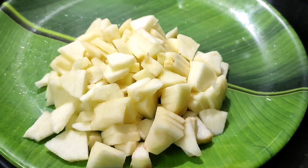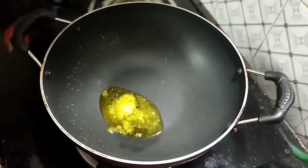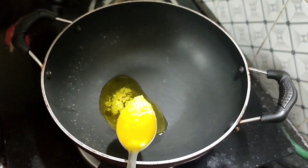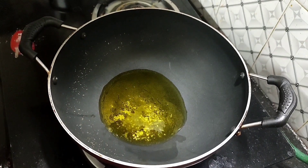We will cut the apples. We will add a pan and add 3 tablespoons of apple. Now we will add them to the pan.